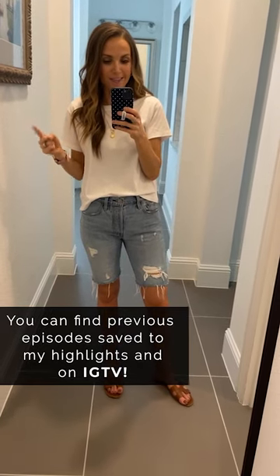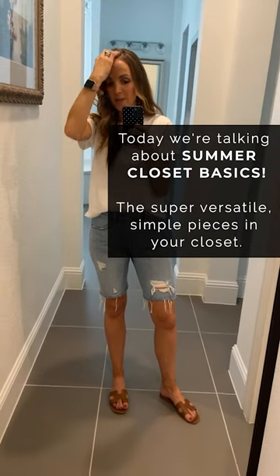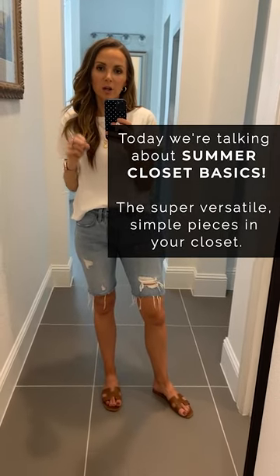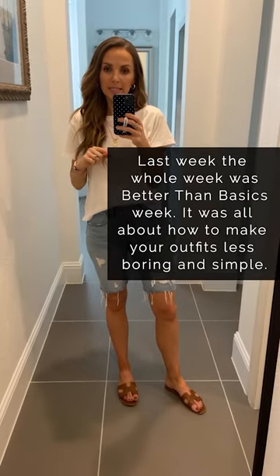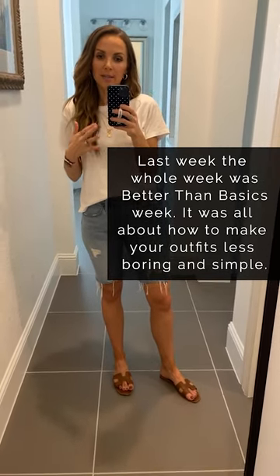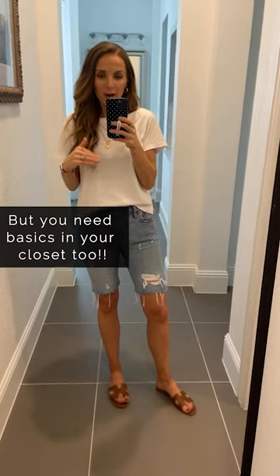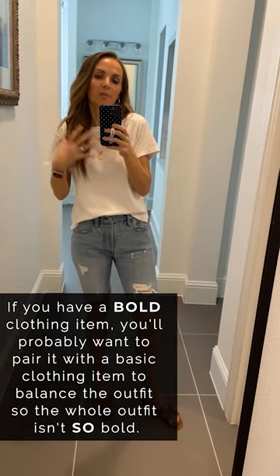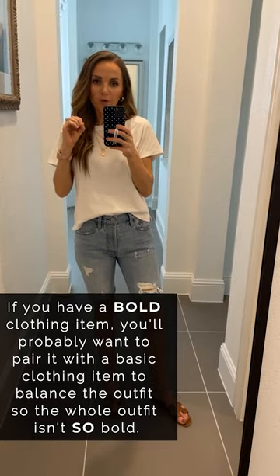Today, because school is out and it's officially summer for us, we are talking about summer basics on the blog — essentials in your closet for summer that are really versatile and simple pieces. Last week the entire blog week was dedicated to 'better than basics,' but you cannot wear better than basic pieces without basic pieces too. If you have a fun pair of pants, you pair it with a basic top, and vice versa. We're going to go through 10 of those basics today.